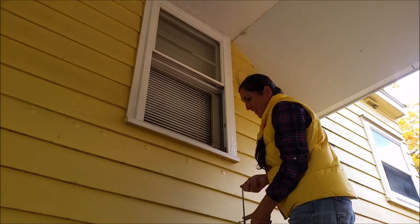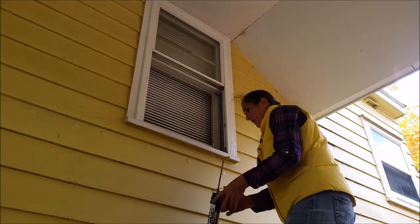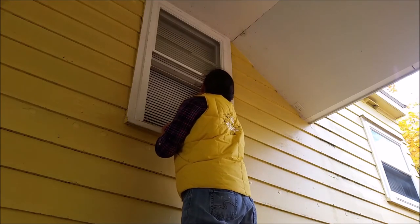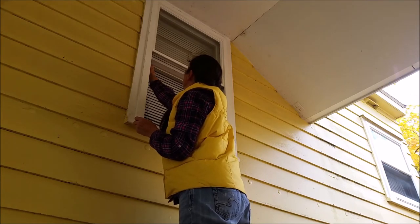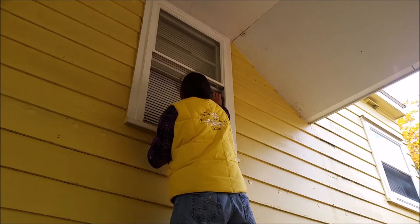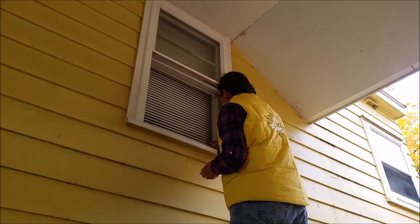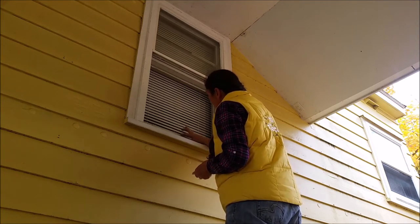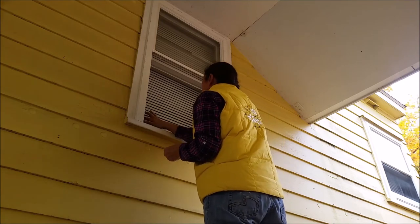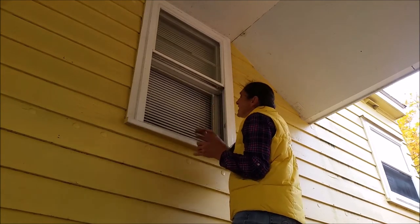Take the pressure off your gun by depressing the trigger. I'm not pressing right down into it, just enough so the caulk doesn't move out along the edge. Watch your finger on the glazing point. Make sure you're using exterior caulk for this application.